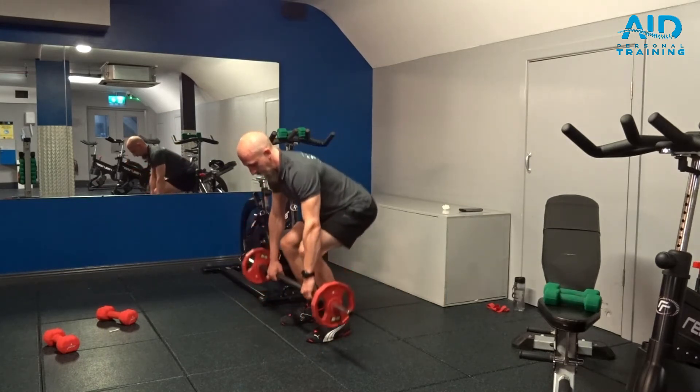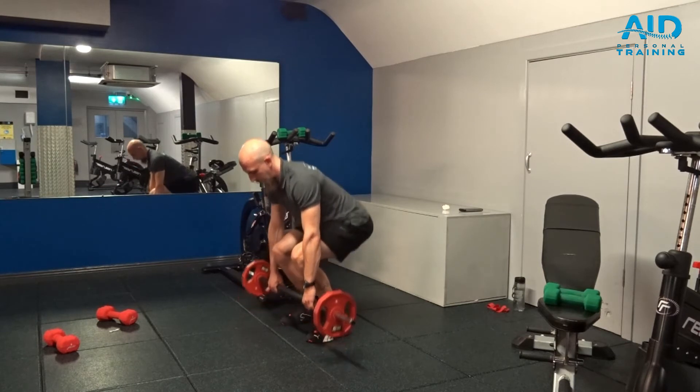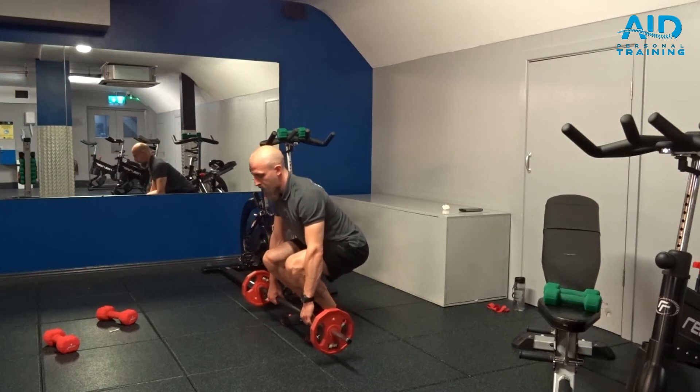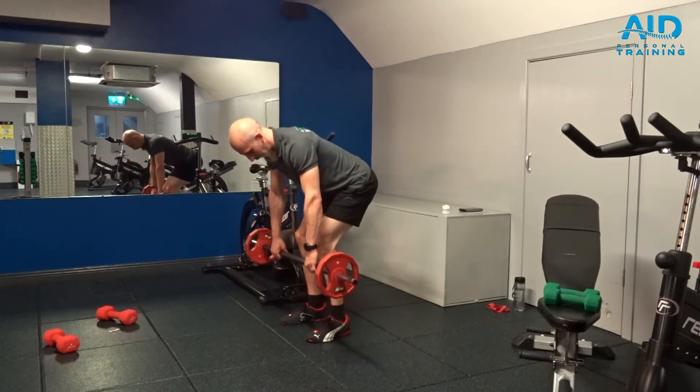Roll and up, up, roll and up. Keep the back straight, up, roll.